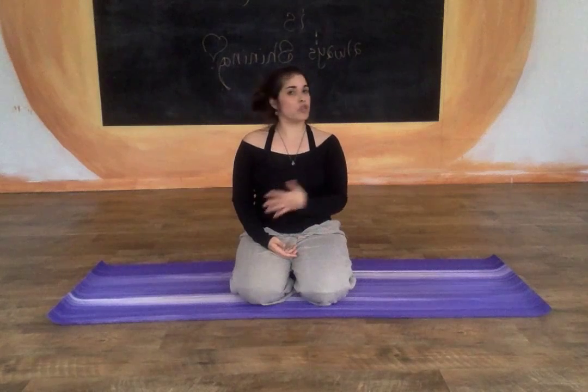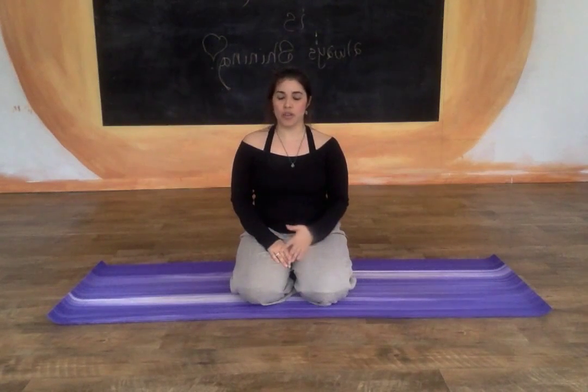So we're going to start first with a little bit of breathing, very simple breathing. You're going to breathe in through the nose and out through the nose. If you need to, you can exhale from the mouth and just go to your natural breathing. If not, try to practice breathing in through the nose and out through the nose.